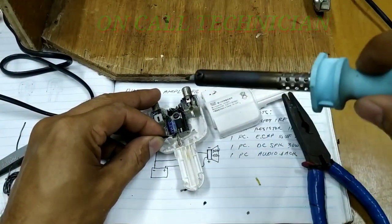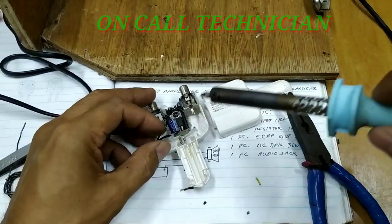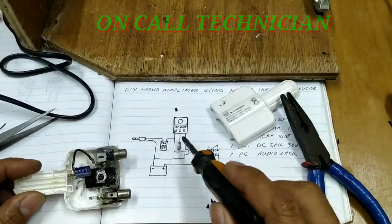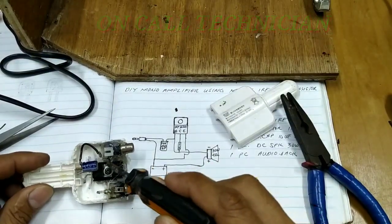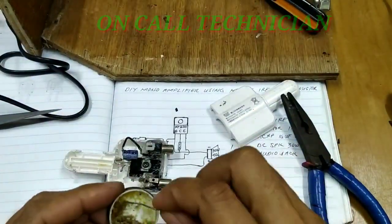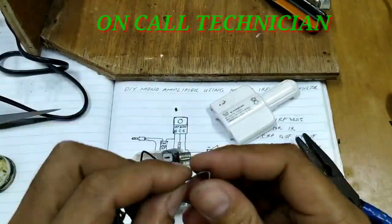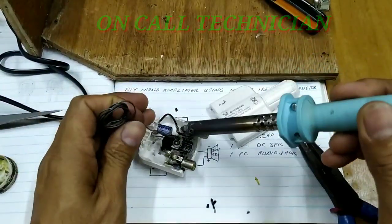May kahirapan po mag-welding, ngunit kung tayo po ay lagi nagpapractice, makakabasado po natin siya. So, kakailanganin natin ng soldering base.